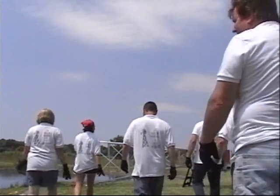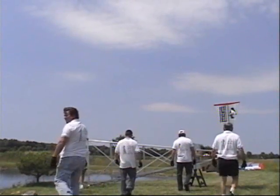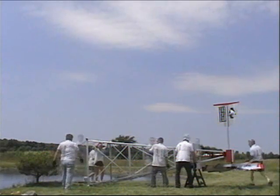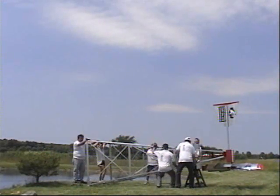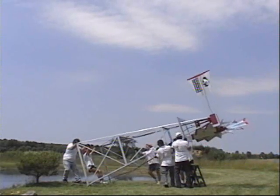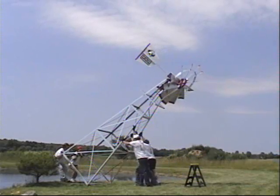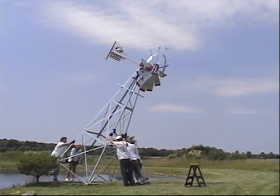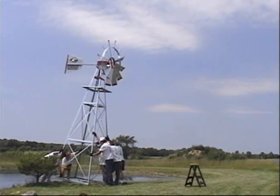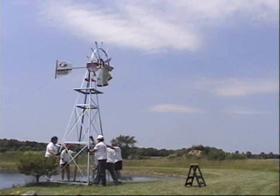Always have at least six people to erect the windmill, as this can be dangerous, especially if there's not enough manpower to hoist the unit. Only erect during calm wind conditions. Have two people positioned at the base of the windmill and the other four walk the windmill up slowly. Have at least two people hold the windmill in place until all four leg clamps have been leveled and tightened.